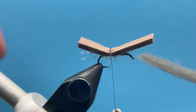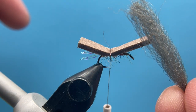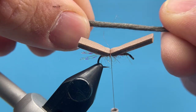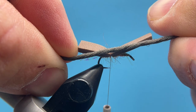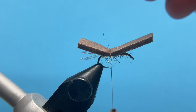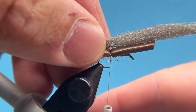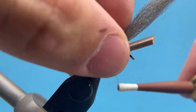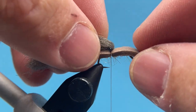Next we're going to tie in our wings — this is just gray poly yarn. It's super buoyant, stands out really well, nice and straight with a little crinkle too; it looks really good in the water. I use about two millimeters in thickness when twisted up, about the same as the foam. I'm going to split the difference in half and trim it at the end. I'll bring my thread up and over and bind that down nice and tight on top of the foam, then with my left hand pull the yarn back and make just a little bump.